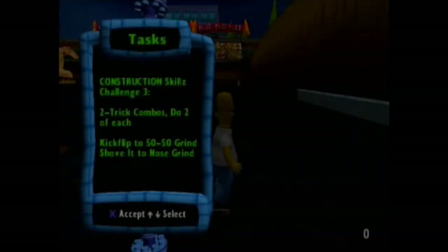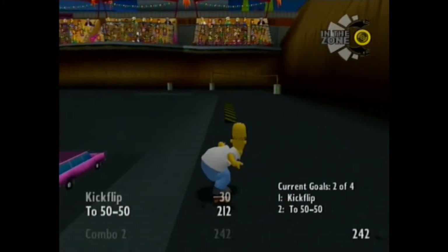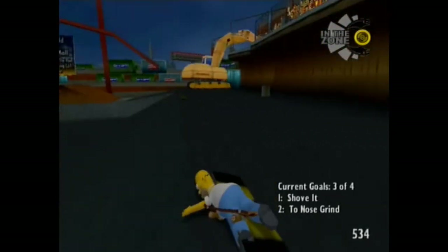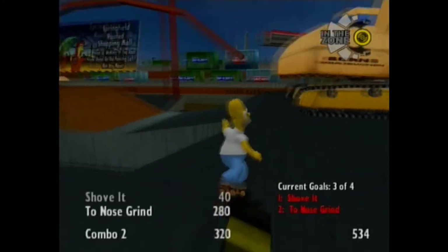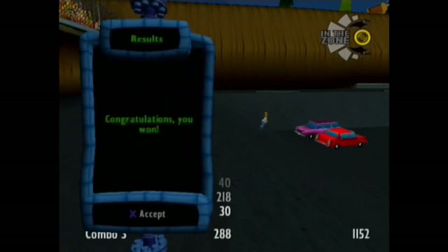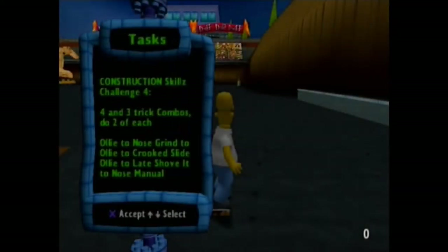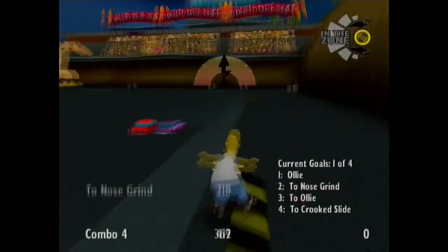And then we get to this one. Now we have to flip to a grind. Now they want us to really, really try. This one's actually a bit tough because you can't really do a 360 on these ones. Luckily you stop doing this. Oh, Homer's trying to get up but he can't. Now it changes — it's ollie to nose grind to ollie to crooked slide.